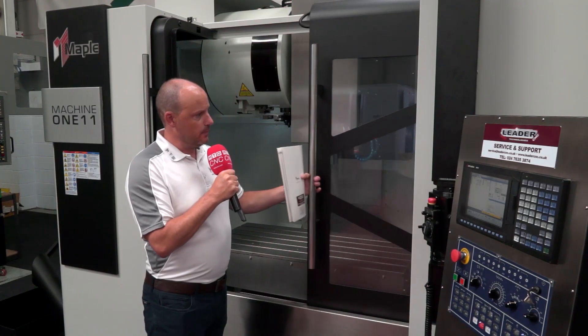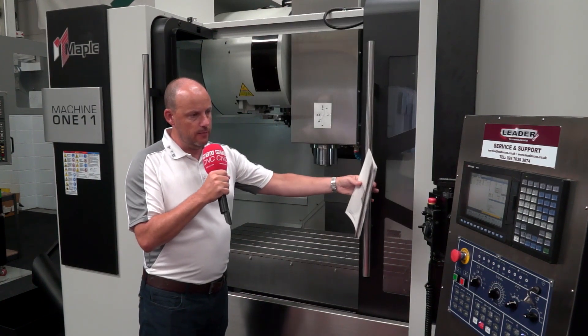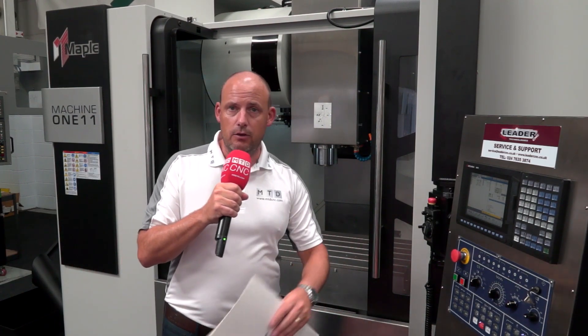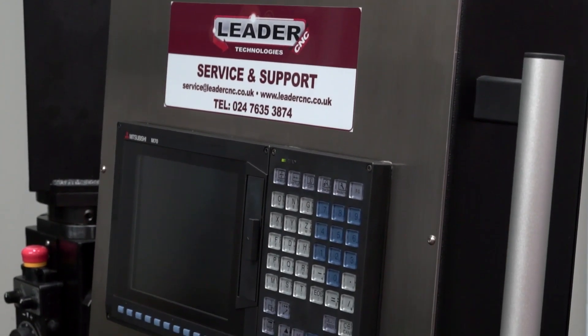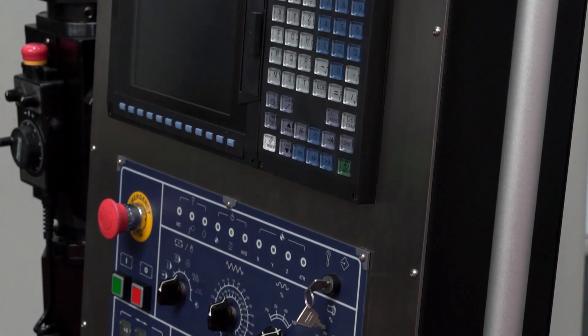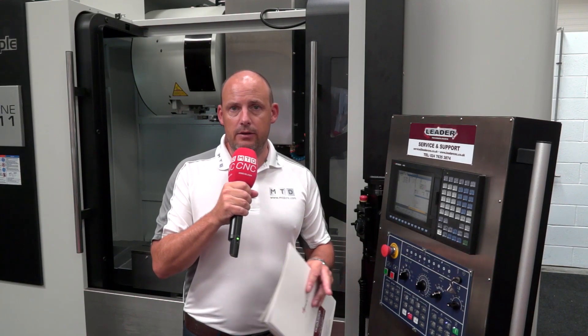You've got double door access on this machine, with plenty of easy access. As the doors close, you can see the viewing area is pretty good as well. You would also think about the control system — are you currently using a FANUC, a Siemens, or something else? Well, this machine features the Mitsubishi control, which is a powerful system, and it has something called Navi Mill.